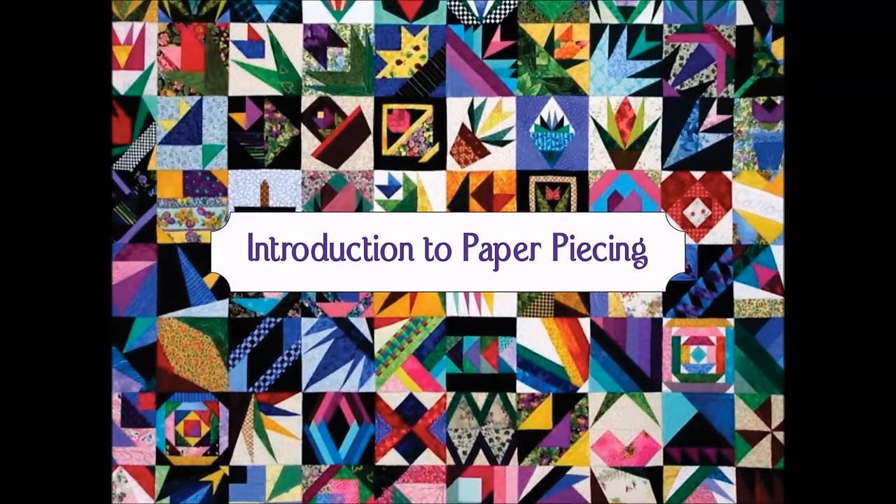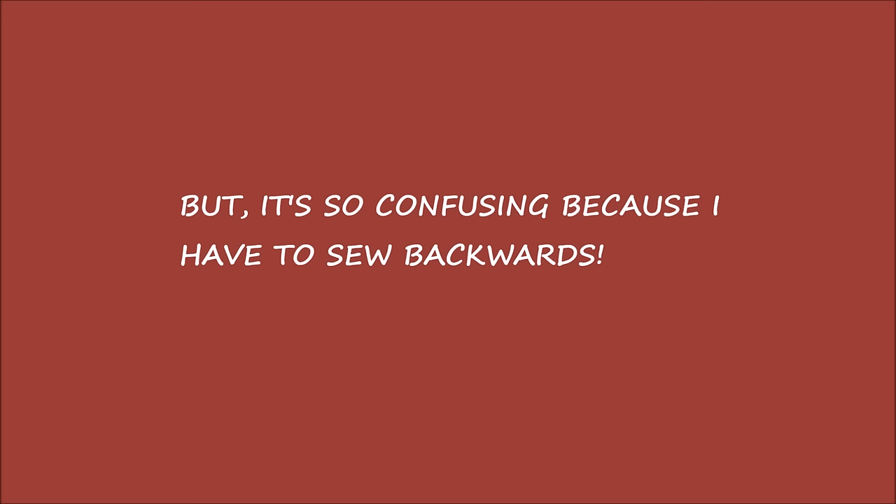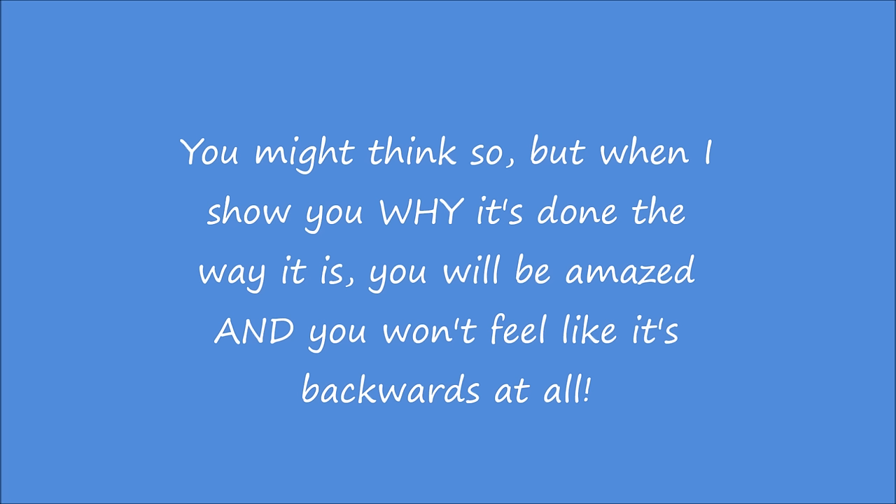Welcome to the Introduction to Paper Piecing, Part 1. You've probably heard a lot of pros and cons about paper piecing, but let's put these to rest. One of the most common is: it's so confusing because I have to sew backwards. At first you might think so, but when I show you why it's done the way it is, you will be amazed and you won't feel like it's backwards at all.